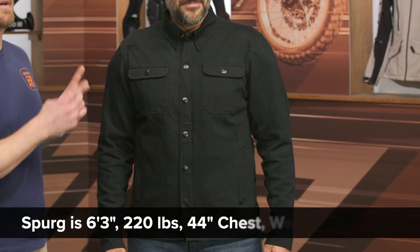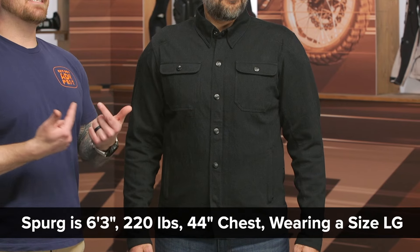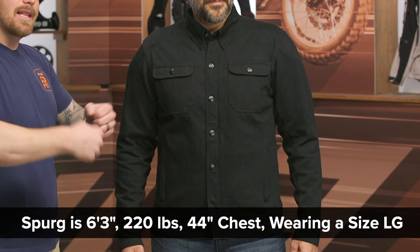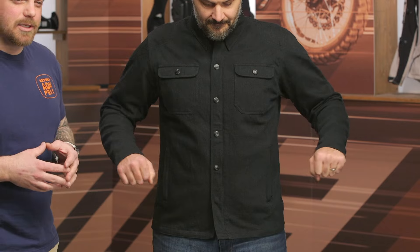Before we get too long-winded on the features, let's talk about the fit. I have Spurgeon on my left. He is 6'3", weighs 220 pounds, and has a 44-inch chest. He's currently wearing a size large, which is accurate to what the sizing chart recommends. It's got a lot of movement and a lot of stretch baked into it — no obstructions to the riding position or anything like that.